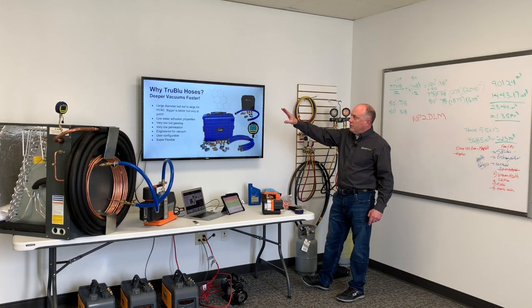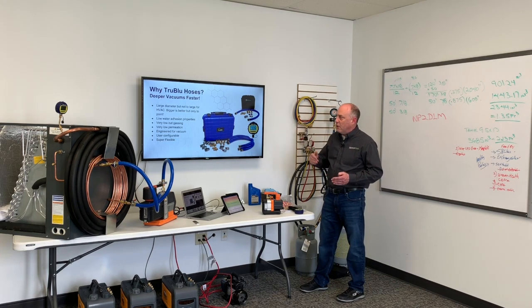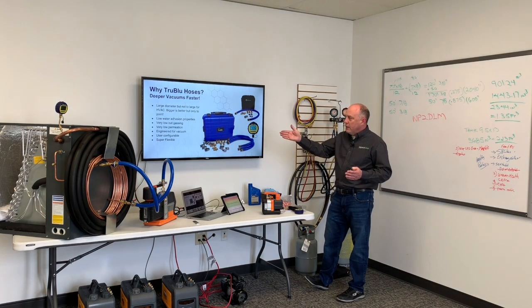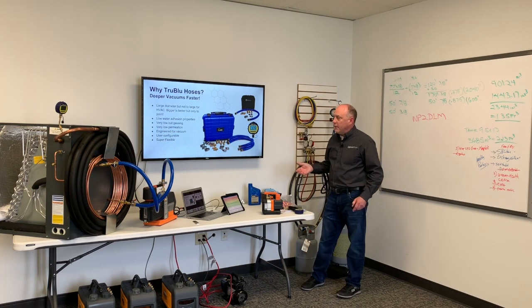So why True Blue hoses? Simply this — we get deeper vacuums faster. It's a large diameter hose, but not too large. We showed you get diminishing returns when your hose gets up to an inch or inch and an eighth; it just doesn't help us that much. Low water adhesion properties, meaning the hose is going to dry out very quickly. Very low outgassing, very low permeation — it's an engineered solution for vacuum. Nobody else in the industry is doing that right now. User configurable, meaning all these ends can come off. We can put quarter, half, or three-eighths inch connections on here, plus 90-degree fittings. A lot of flexibility in how we use these hoses.